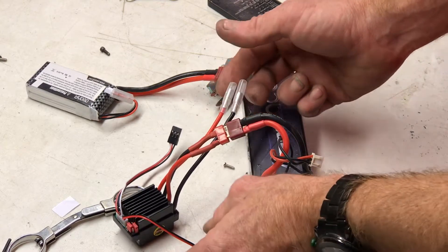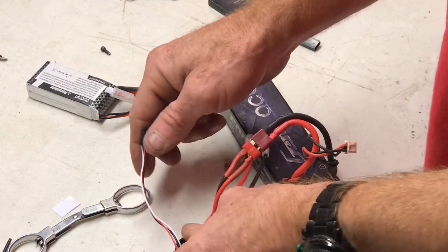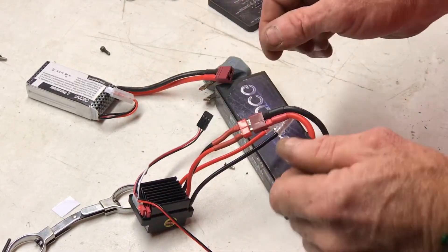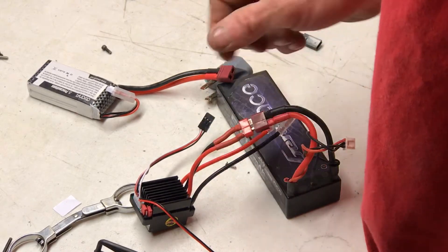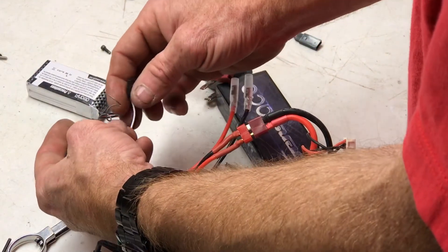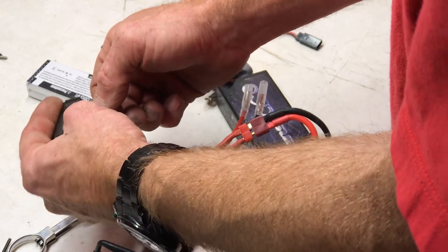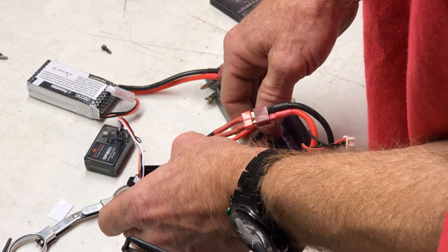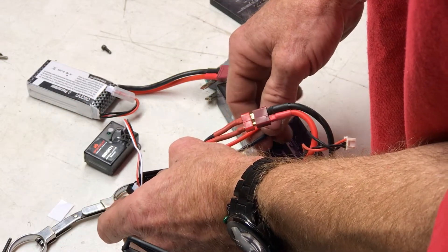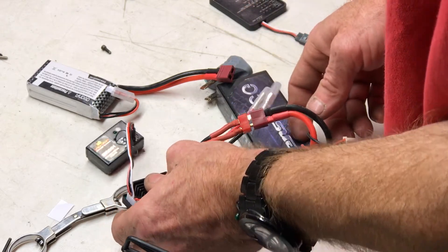I'd love for it to work. Holy shit. Normally it was smoking already. Well, let's see what it does. I happen to have a receiver right here. Throttle. Still no motor hooked up.